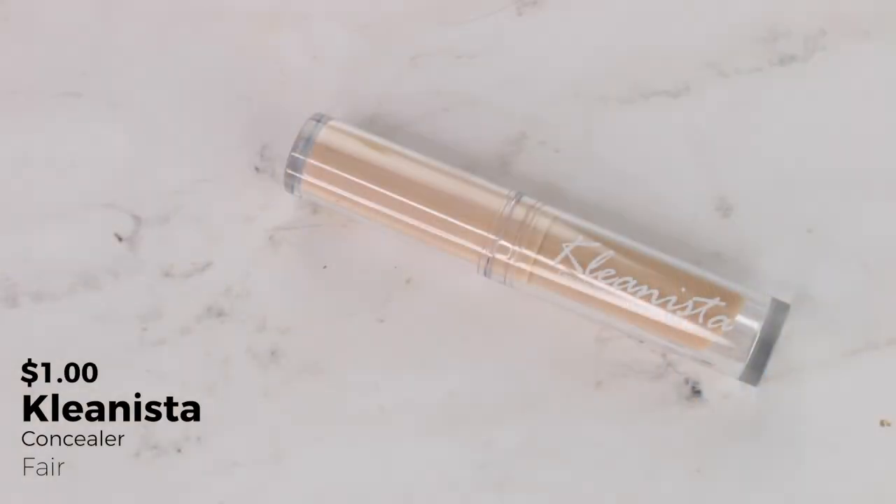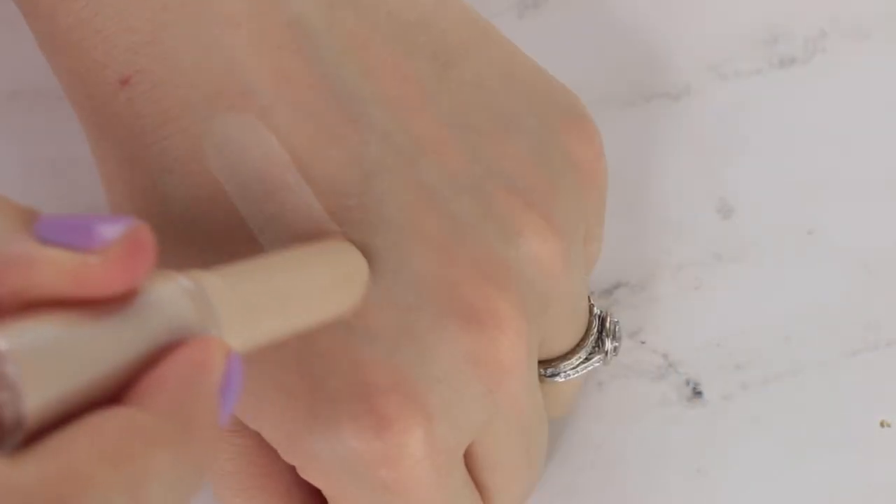For concealer, I have a couple of products. So I have a stick concealer from the brand Clinista in their shade Fair. I like to use stick concealers like this with my finger to kind of build up some coverage if I still have spots showing. So I'm going to try that here. This color does look pretty light though — I feel like it's not going to be the best match for my skin. Yeah, that doesn't really work. That's really kind of chalky. I don't think this is going to work for my skin.